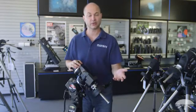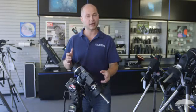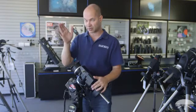On the standard Sirius or the standard Atlas — the non-pro versions — if you were to unlock the mount and move it, the computer doesn't know you've done that, and so you've got to redo the computer alignment.